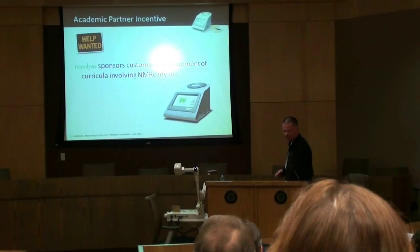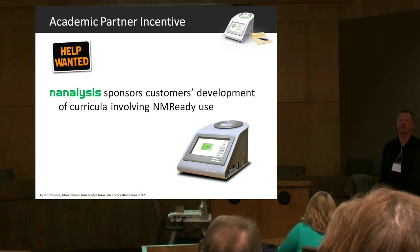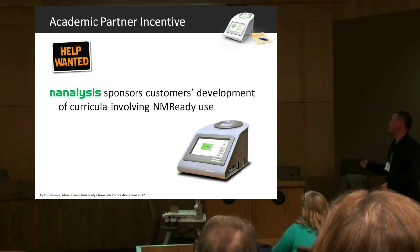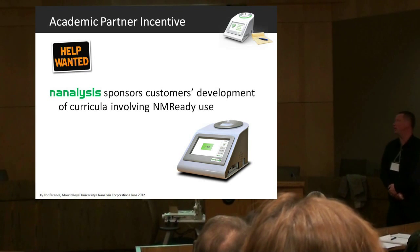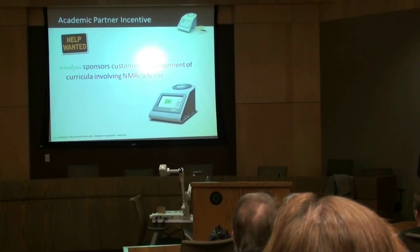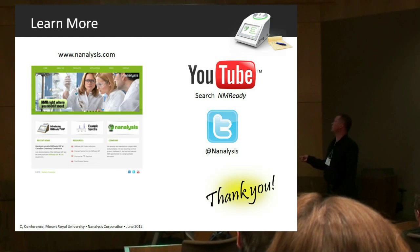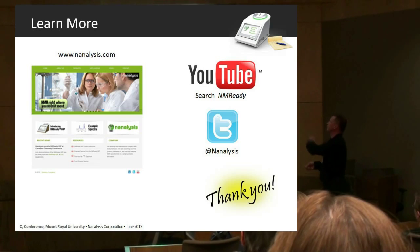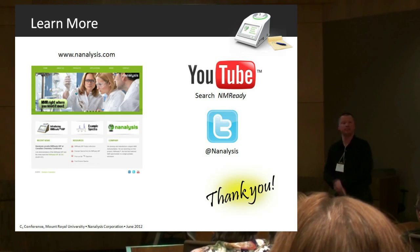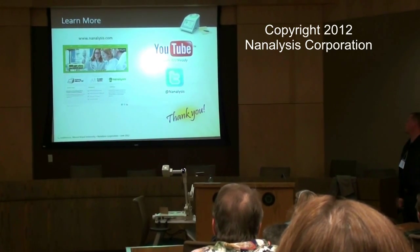Lastly, I wanted to put up the Help Wanted sign and say that we're really interested in finding out how the NMR-Ready can be used in a teaching context. We would very much like to hear your ideas and, better yet, partner with you. Nanalysis sponsors customers' development of curricula involving NMR-Ready use. If you want more information about the product or the company, you can go to www.nanalysis.com. You can also search NMR-Ready on YouTube to see it in operation, visit us outside, or follow us on Twitter.